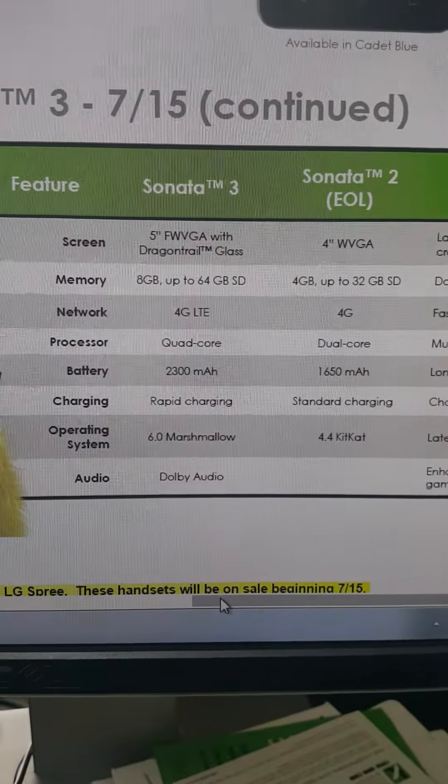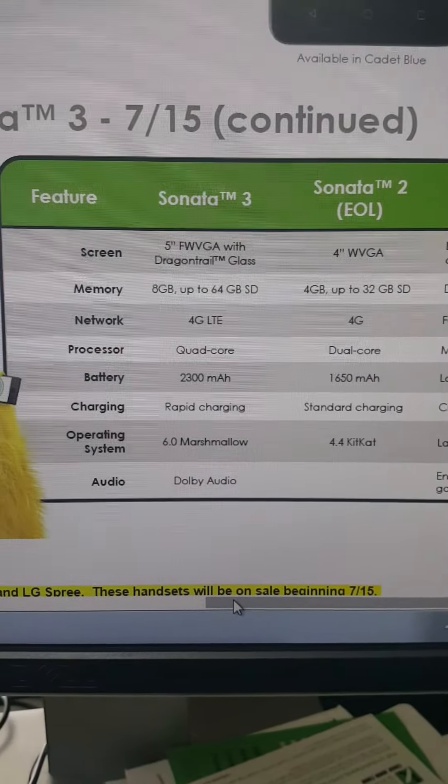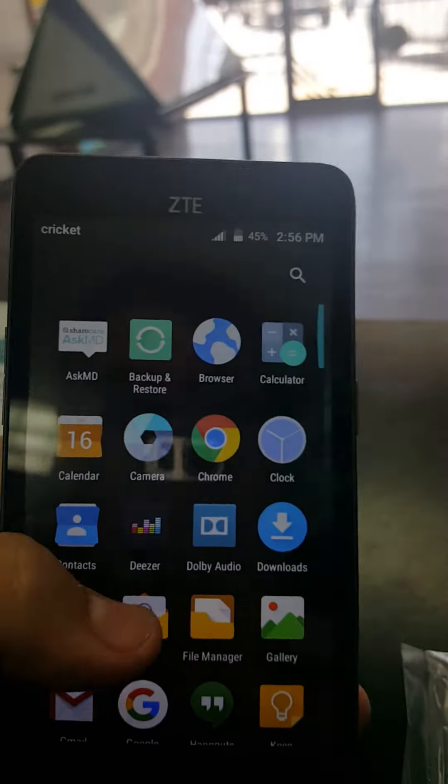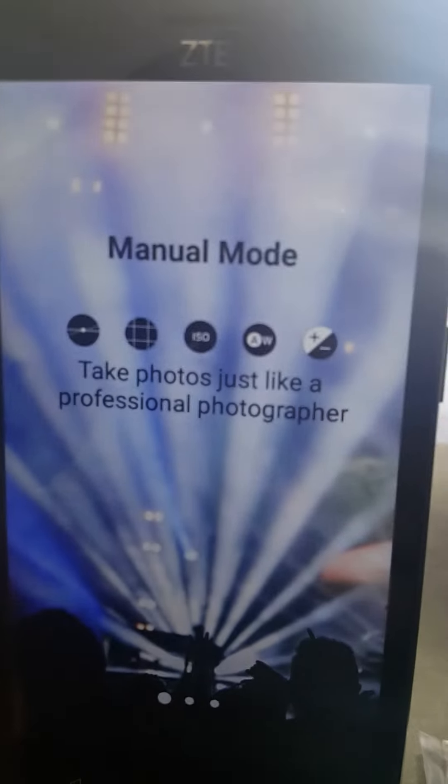The battery will be much better, and it will come with the latest Android operating system, which is Android 6.0 Marshmallow. This new one already comes with it. It does look pretty dope in my opinion.